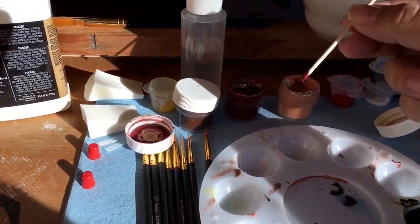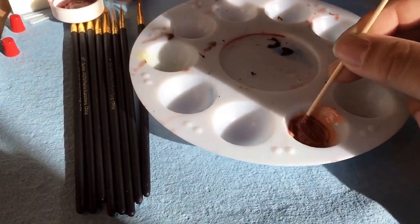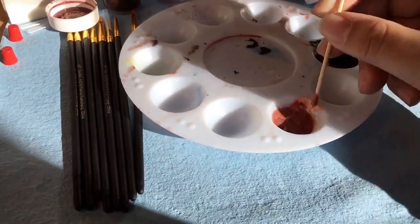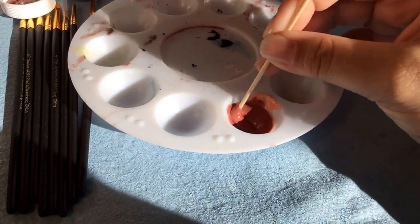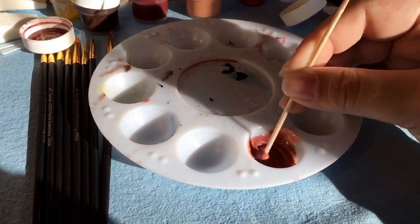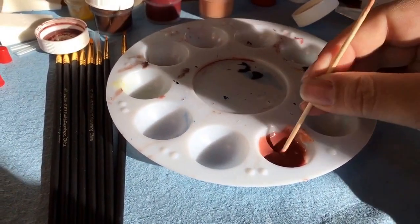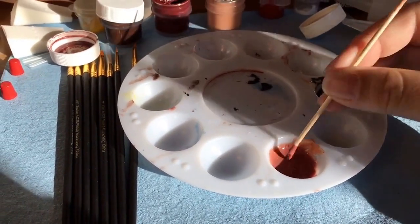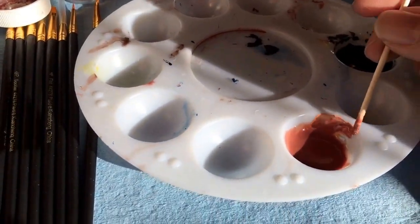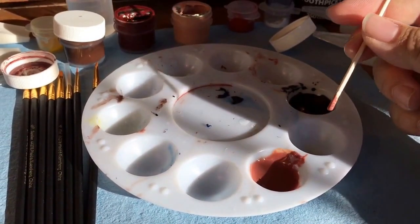I take a little bit of this maroon and mix it right in there with the other colors. See the consistency there? That's perfect. That's a nice color. I could do a little darker, but I can always go over this again later on to match my skin tone that I end up doing.